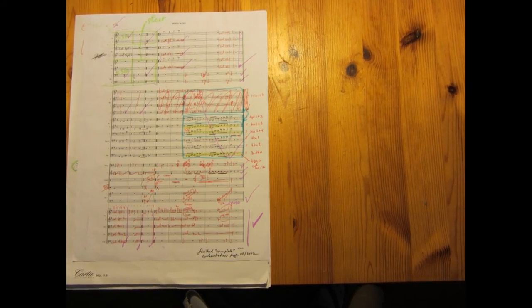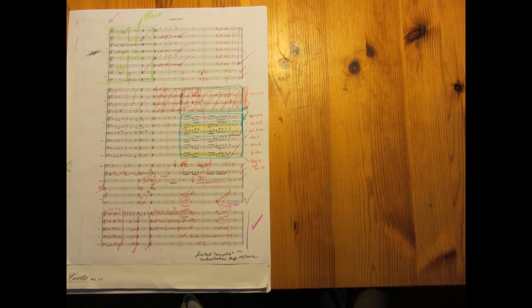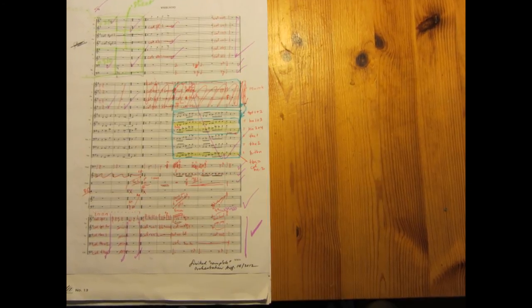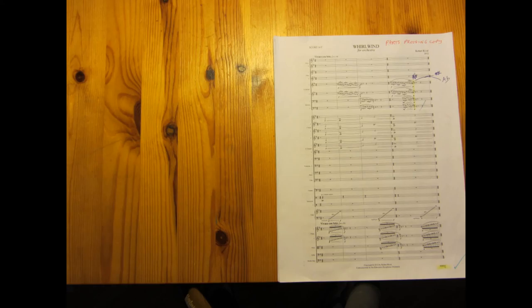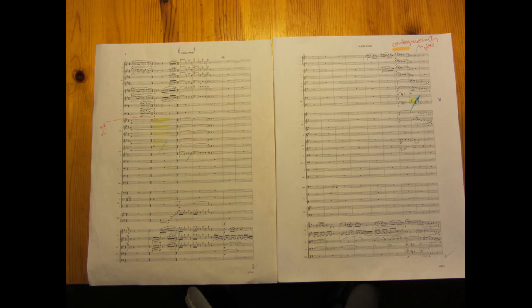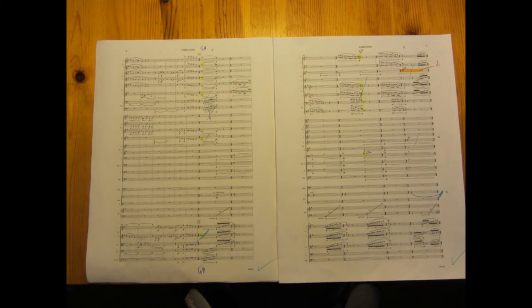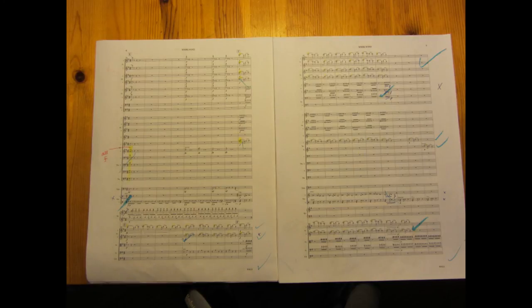I get to the end of this draft by mid-August. Once again I feel like the piece is done — well, it's much, much closer, but still far off. Eleven days later, after entering all the corrections and revising still more, this time directly on the computer screen, and adding in all the details — dynamics, articulations, style and tempo indications, rehearsal letters, and so on — not to mention the tedious but important job of engraving to ensure the music is laid out cleanly with everything aligned and spaced correctly, I have a near-final score.